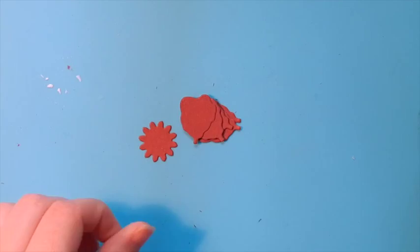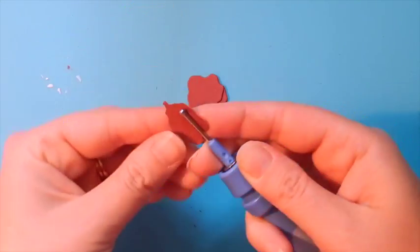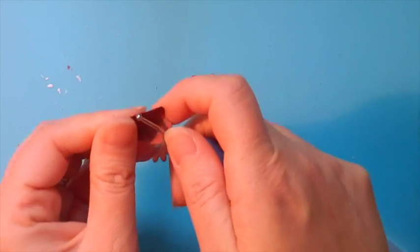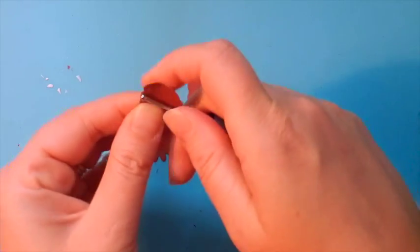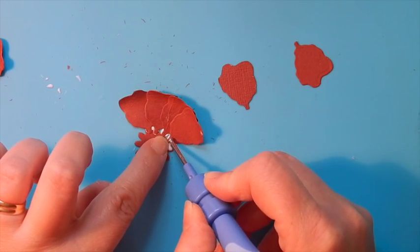For the smaller two size petals — the small and the medium — we're going to curl them towards the center, in the opposite direction that we did the previous ones. Go ahead and curl all of those and then using the same technique we're going to add these to the petal base.